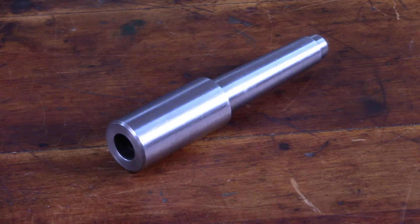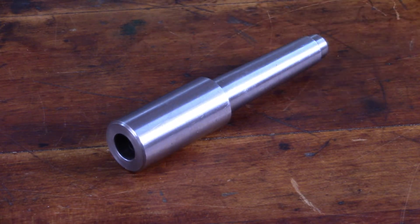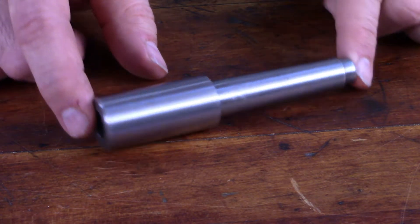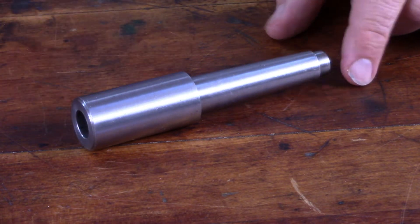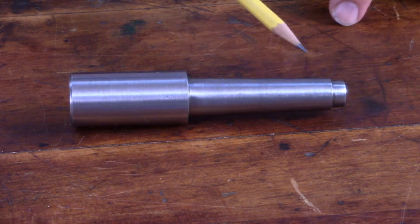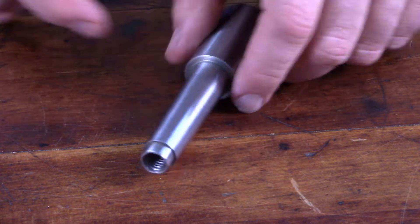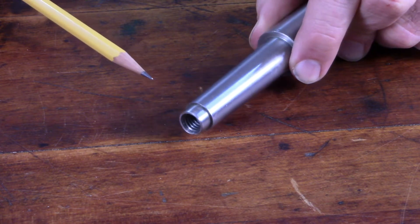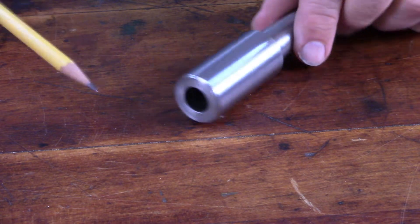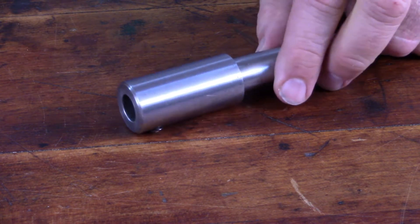Hi folks, Vince here again with the Tinkerer's Workshop. We've got a little machining project today — this is an end mill holder for my Atlas horizontal milling machine. This is a genuine Atlas end mill holder, offered in their catalogs. It's got a number two Morse taper to fit in the spindle of the Atlas milling machine, a threaded hole for the draw bar — I believe it's 3/8 by 16 threads — and on the business end there's a half inch diameter bore to accept half inch diameter end mills.